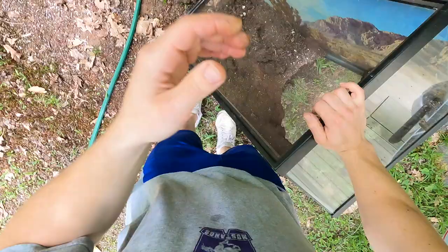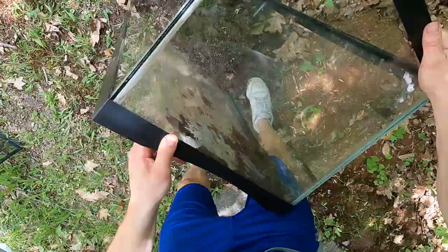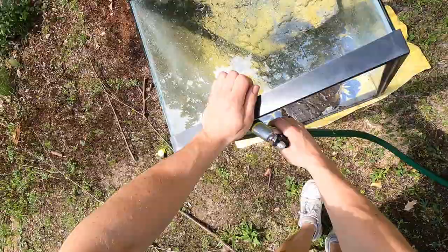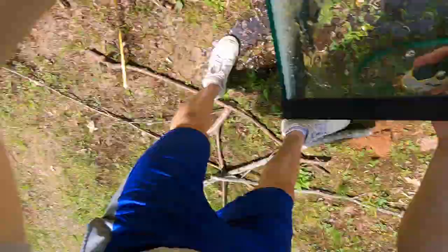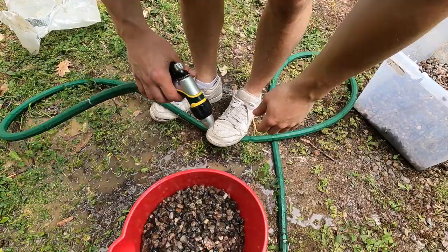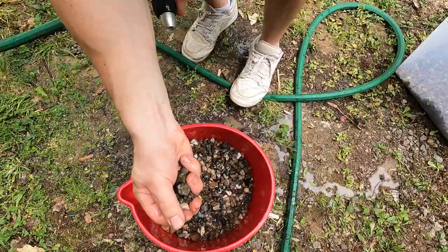First things first, we've got to clean this thing out completely. We're going to dump it out and give it a rinse down. Right now we're just washing our drainage layer — I like to use a pea gravel combo. I think it looks pretty good and it's a lot cheaper than clay balls, so we're just rinsing it out.